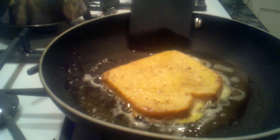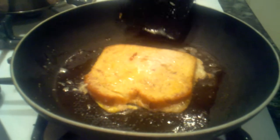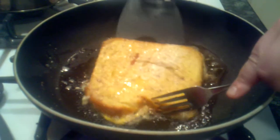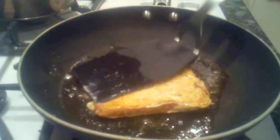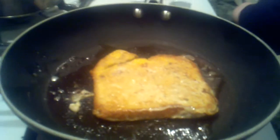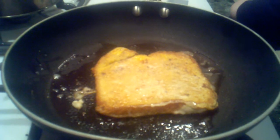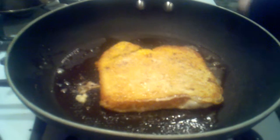That cinnamon smells fabulous, and so does the vanilla. It's not really done yet — just wait a little bit longer. It takes a little bit, not too long. And then you just gotta be patient. You want to make sure it's cooked all the way through, otherwise you have raw egg in the middle.